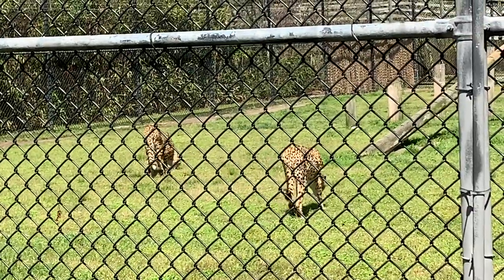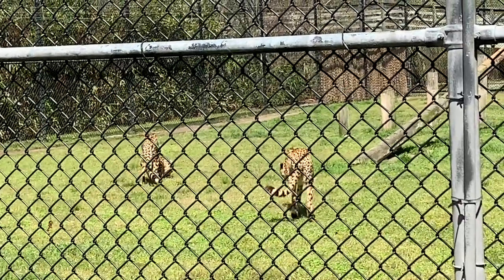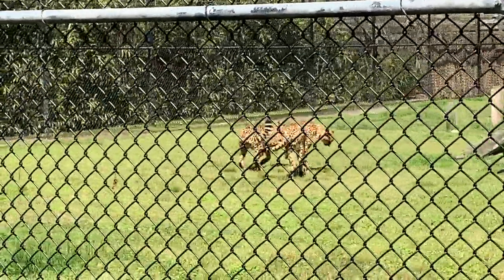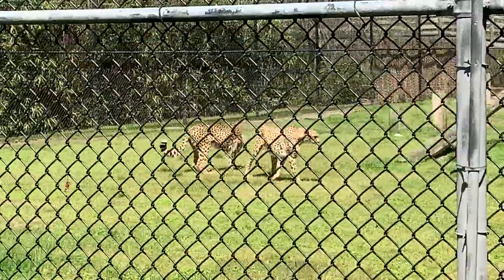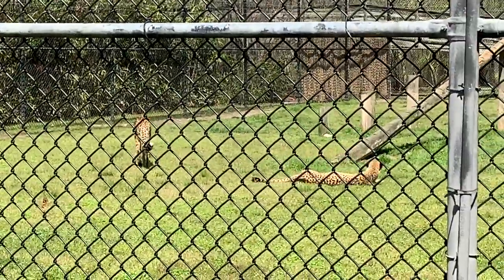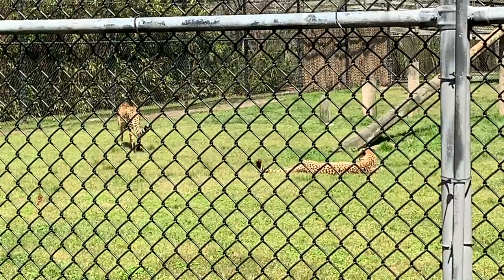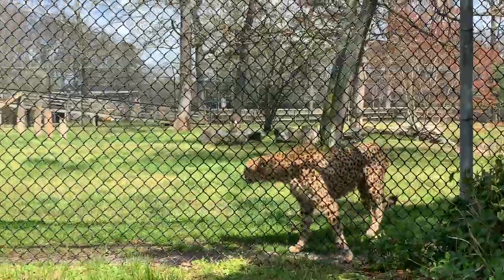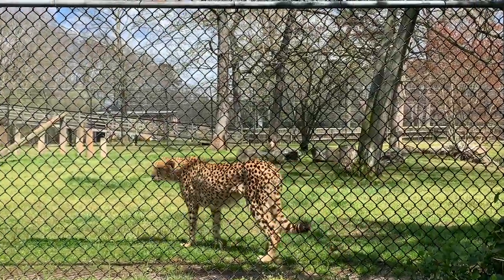Cheetahs are considered vulnerable on the endangered species list and their numbers are declining. They've actually become extinct in 13 countries in Africa, and their home range has declined about 89%, which is not really good. Now these are African cheetahs. There is one subspecies of Asiatic cheetah.